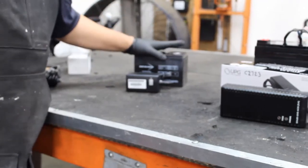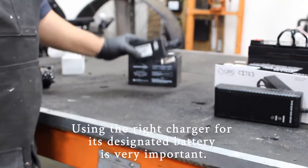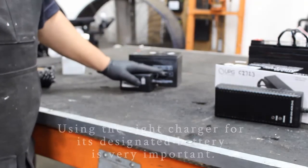If batteries are charged too fast, they will swell up. They will get hot. They could possibly explode. So using the right charger for the right battery is very important.